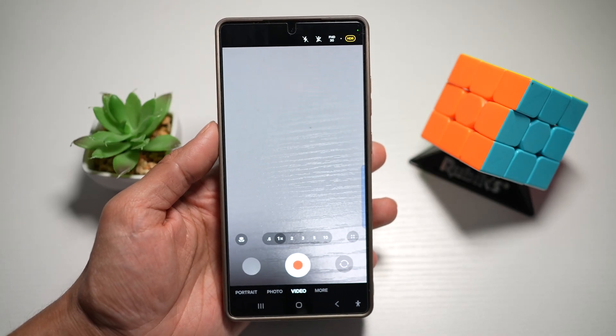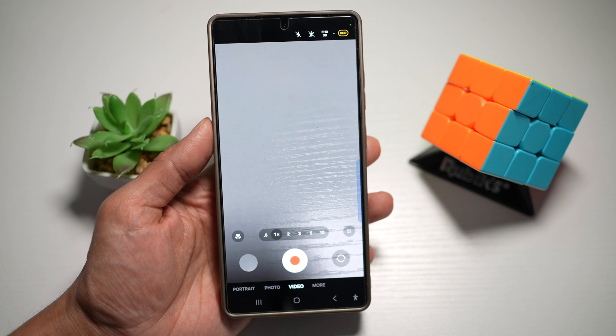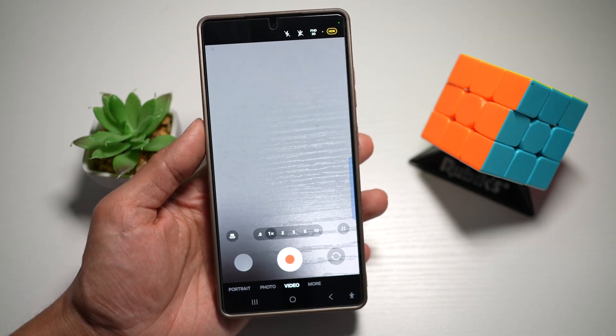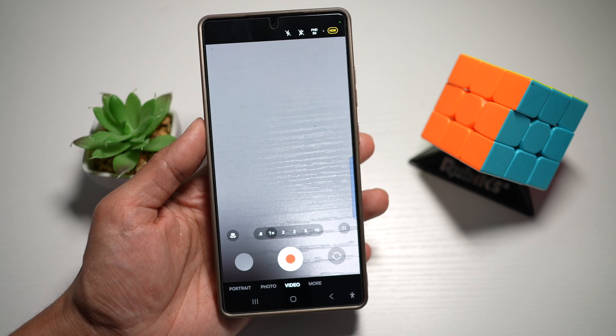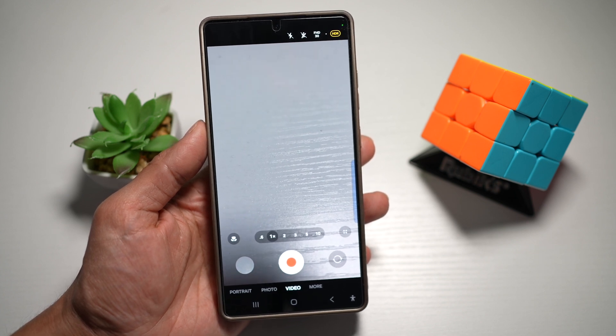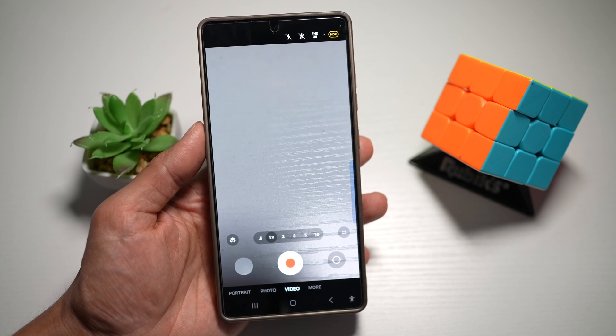Hi everyone, the Simple Dad here. In this video, I'll show you how to turn on the floating shutter button on your Samsung S25 Ultra. You can turn on the floating shutter button, which gives you a movable shutter icon anywhere on screen. This makes one-handed shooting or capturing off-angle shots much easier, especially with the S25 Ultra's large screen.